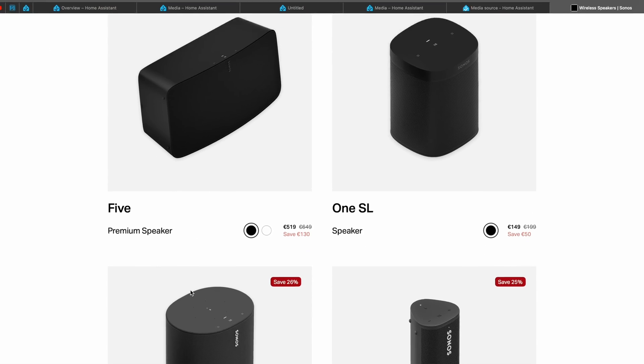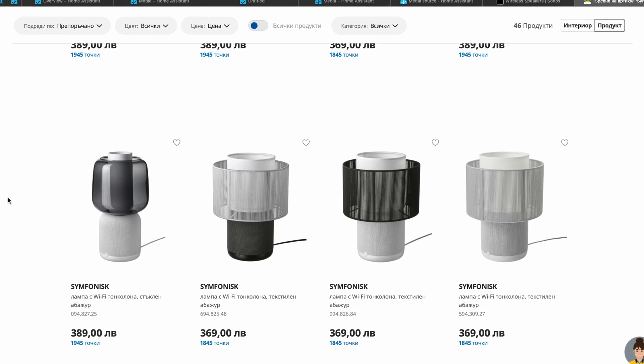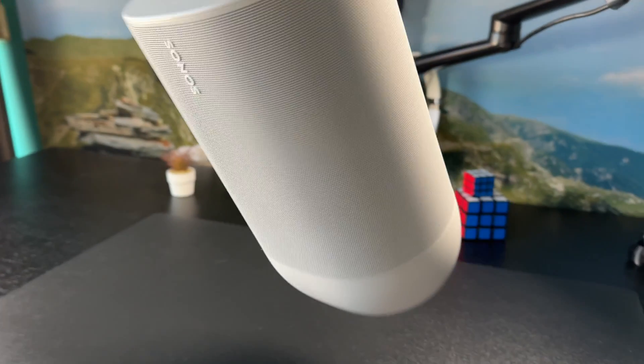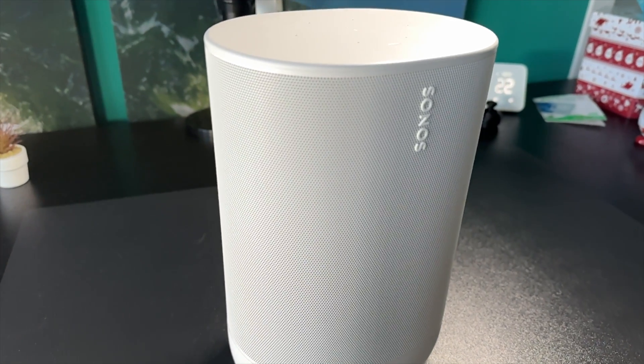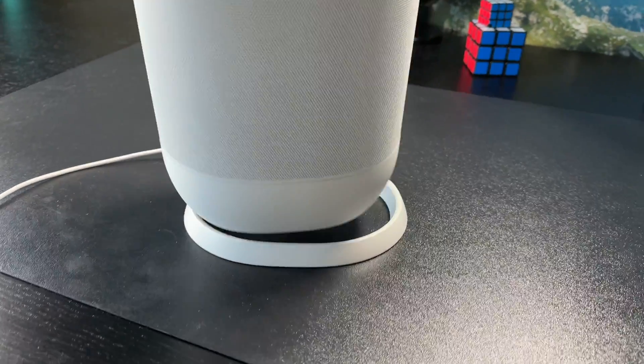There are a lot of Sonos speaker models with different purposes and form factors — even IKEA uses them but adds their own strange name as usual. I chose the Sonos Move 1 because I can use it anywhere, inside or outside. It sounds great, its battery can last a long time, and I can connect to it using Bluetooth, Wi-Fi, or Apple AirPlay to play music.